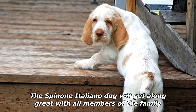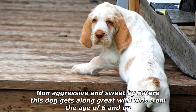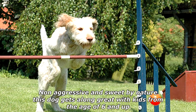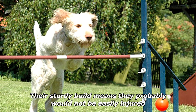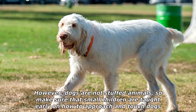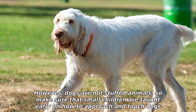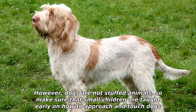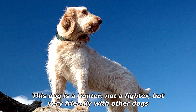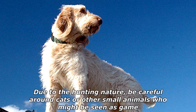The Spinoni Italiano will get along great with all members of the family. Non-aggressive and sweet by nature, this dog gets along great with kids from the age of six and up. Their sturdy build means they probably would not be easily injured. However, dogs are not stuffed animals, so make sure small children are taught early on how to approach and touch dogs.